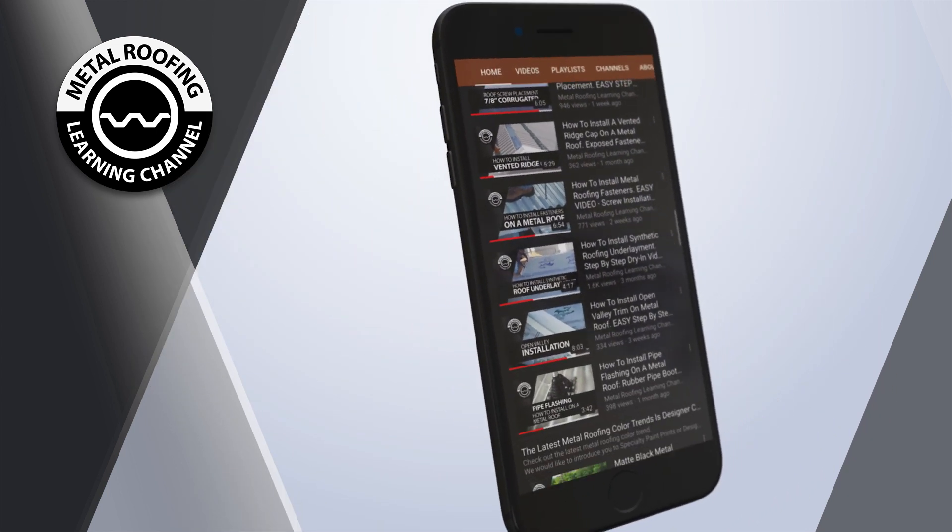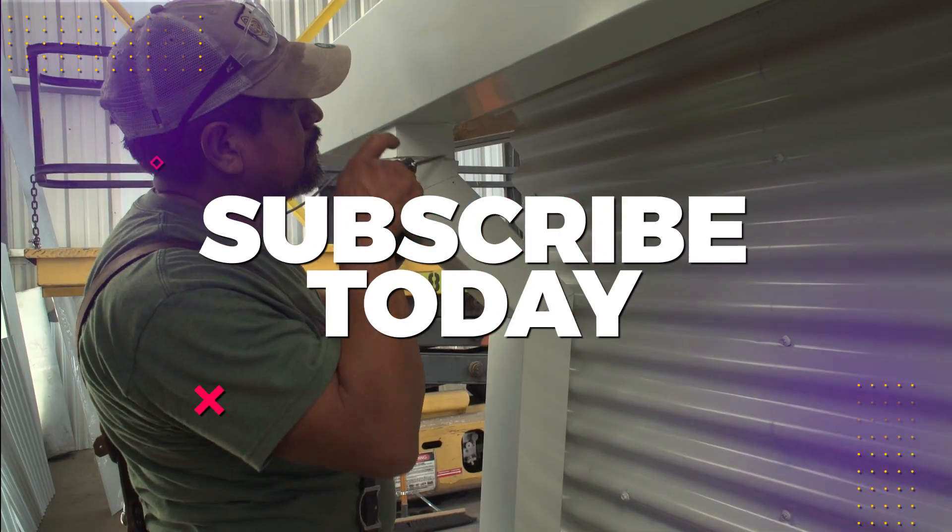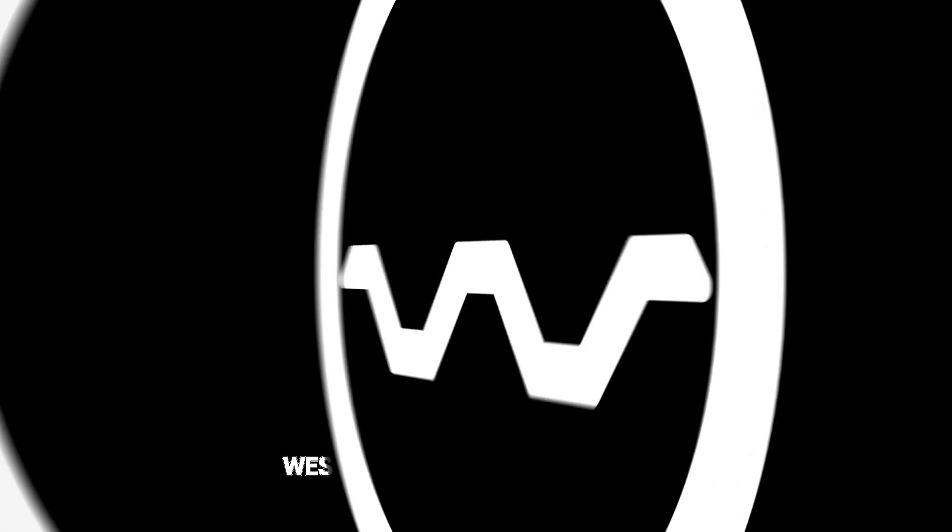Hit subscribe so you don't miss out on any future content.